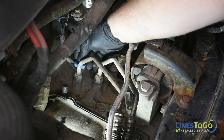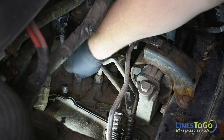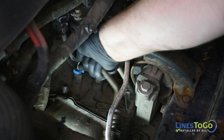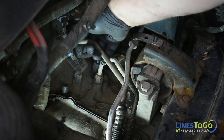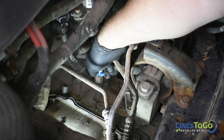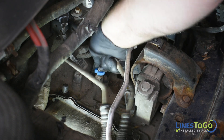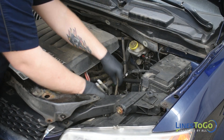Repeat the previous steps at the top of the transmission by removing the plastic rings and using the Lines2Go disconnect tool to remove the lines from the quick connect fittings. Remove both transmission lines from the vehicle.